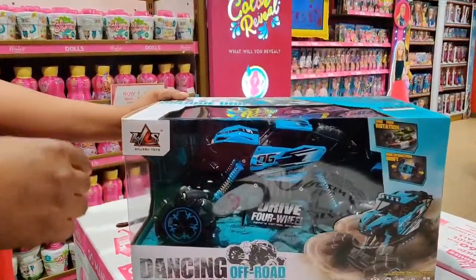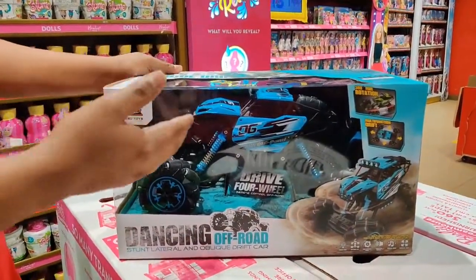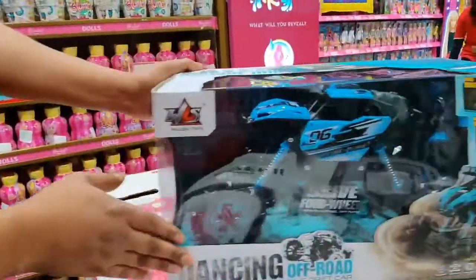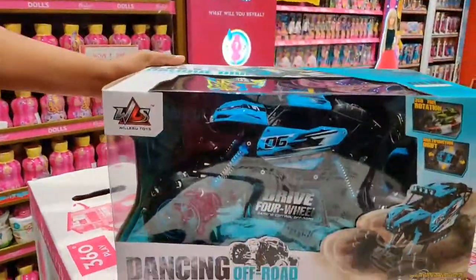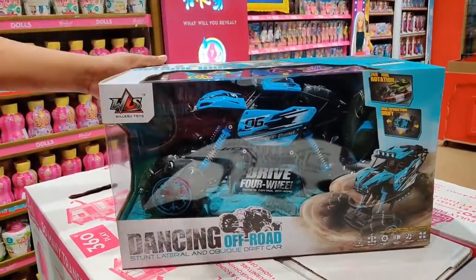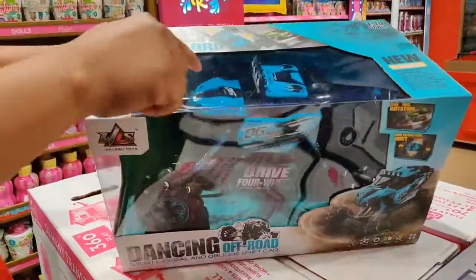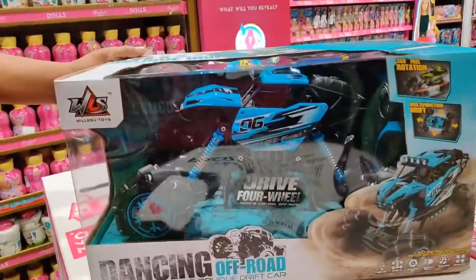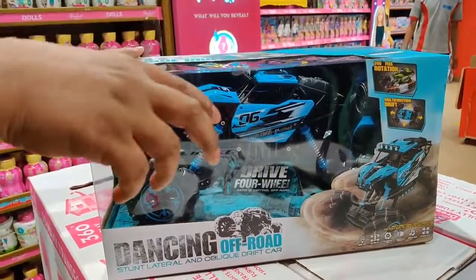Hi guys, today I'm going to show you something new and amazing — a remote control car. The name of this car is the Dancing Off-Road Remote Control Car. It has many good features and really different features than other remote control cars. It has got LED lights, music, and the car can give us a hip-hop dance.